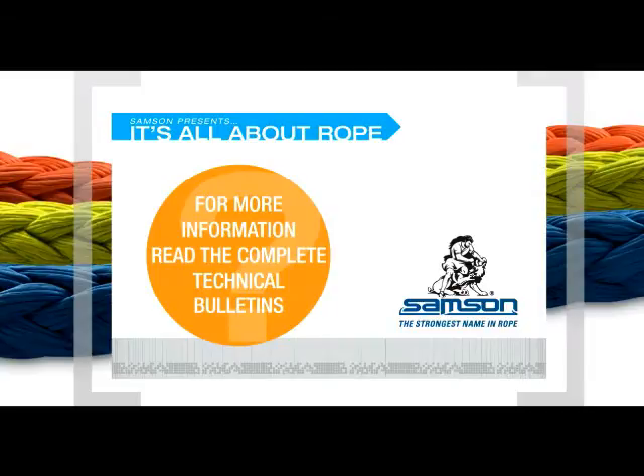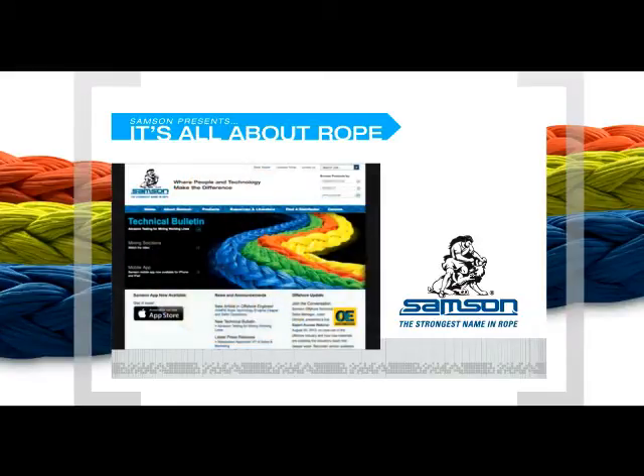For full product specifications on Sampson's products with DPX fiber technology, ask your Sampson rep or visit SampsonRope.com. You'll find full specifications and a library of downloadable versions of Sampson's technical papers, case studies, splicing instructions and videos, including the two technical bulletins used as the basis for this issue of It's All About Rope: DPX Informative Fiber Technology and Coefficient of Friction. Thanks for joining us for It's All About Rope.